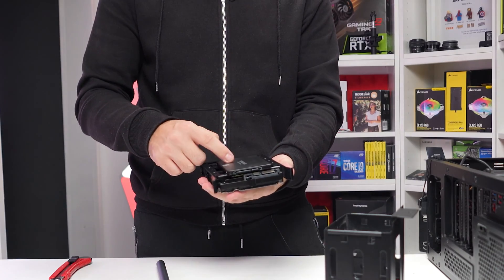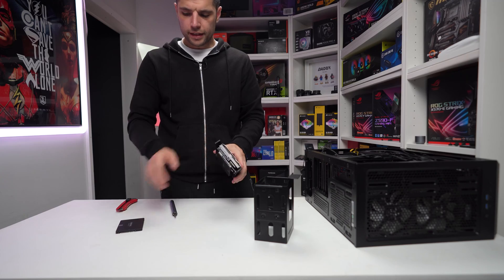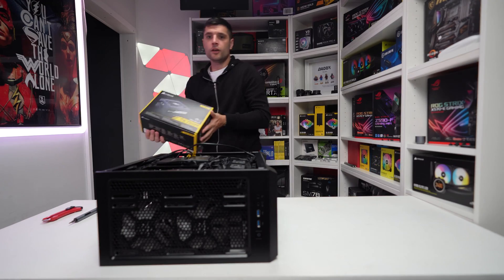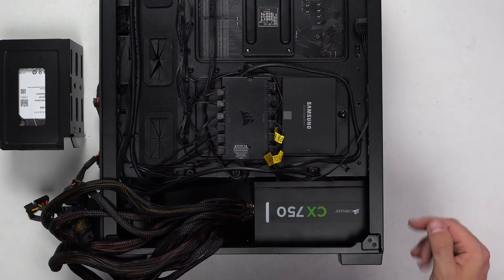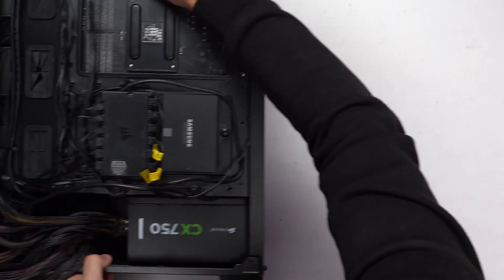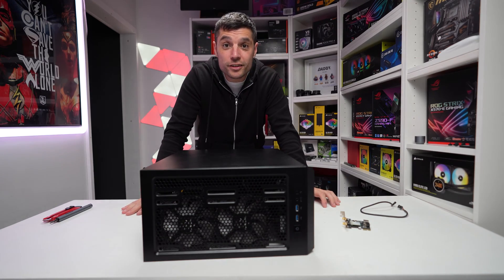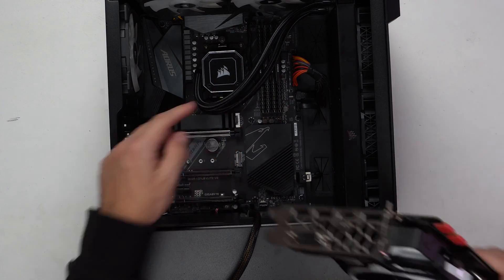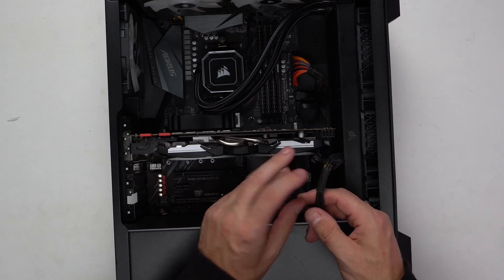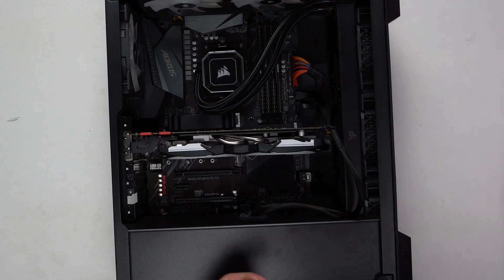We've got an SSD mounted to the bottom and a hard drive on the top, and we can mount the other hard drive in a standard format. We can then take our power supply, secure it in place with the four screws, make sure the PCIe lane opens with a nice click, attach the eight-pin connector, and put the two screws back in that hold the GPU in place.